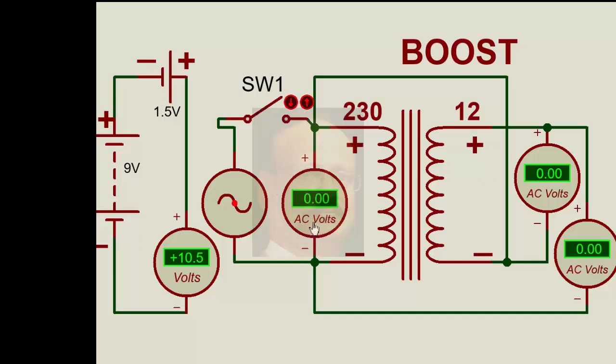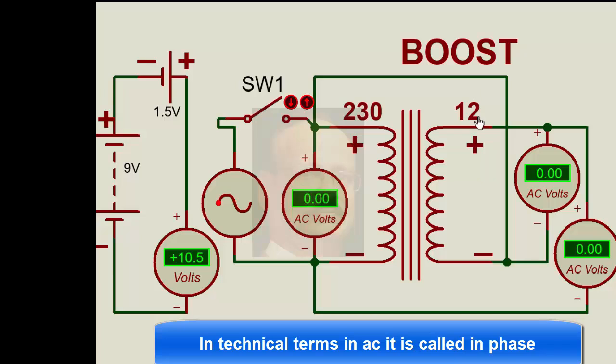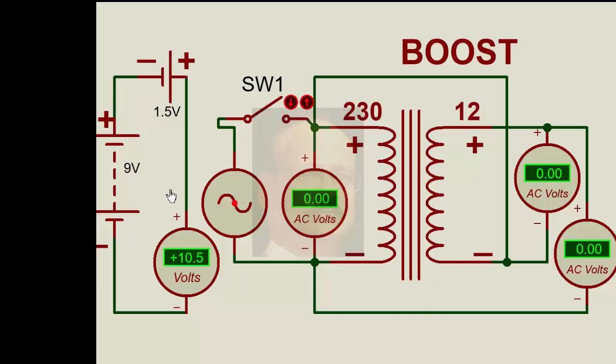When we apply the same thing to AC, this 230 volt gives 12 volt. When we make a connection positive-to-negative, the output is 242 volts — because 230 plus 12 are getting added. This is what we call boost. In voltage stabilizers, sometimes we have to boost the voltage and sometimes we have to buck the voltage, meaning reduce the voltage. This is the boost concept in AC compared with the DC situation.